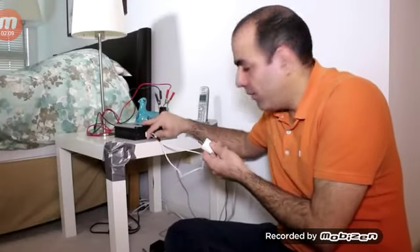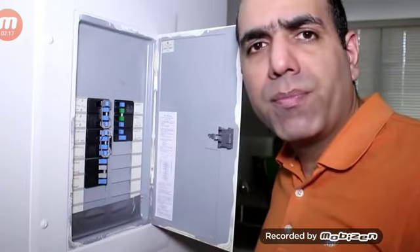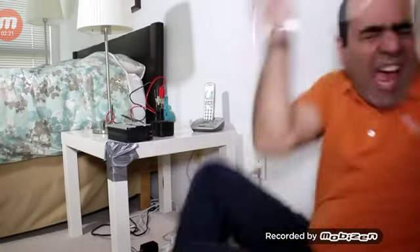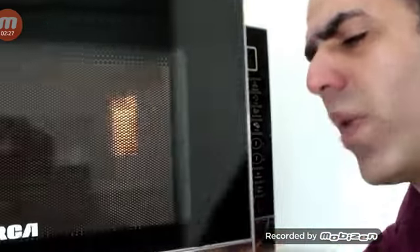Let's very carefully plug it in. It's easier if I just disconnect that specific room, which I believe is breaker number three. Now we can safely plug them in. Apparently it was breaker number two. You need to know how microwaves work.